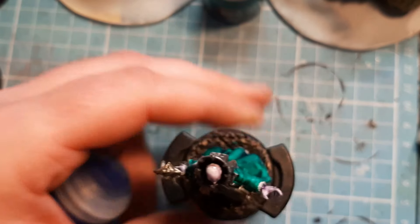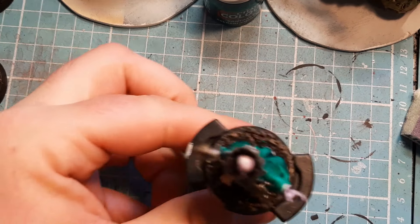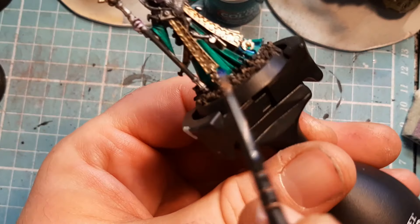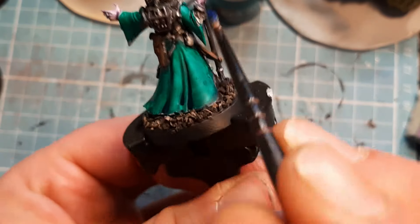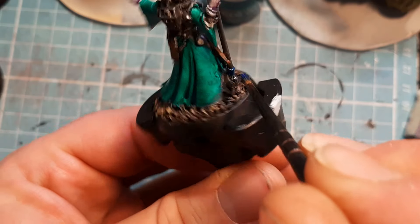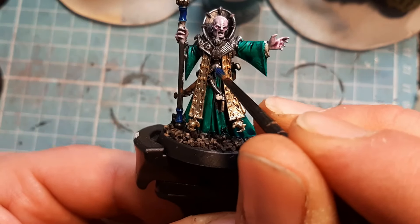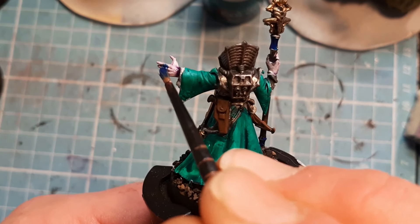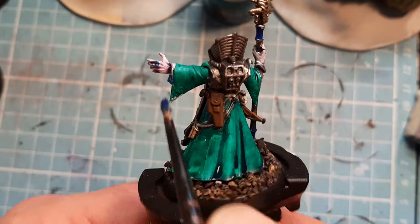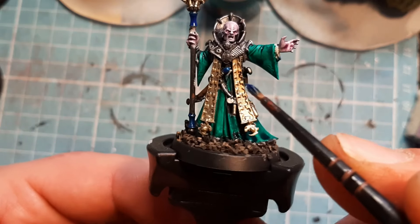So as you can see, very, very simple. Next I'm going to come in with some Talasar Blue contrast paint, just to break up a little bit more on the model and highlight it a bit more. These two silver bits above, the knob on the bottom of the staff — I'm going to get the gem through his chest there, the end of his sword handle, and the ring on his finger to make that stand out. This little gem here — I think that's pretty much it.